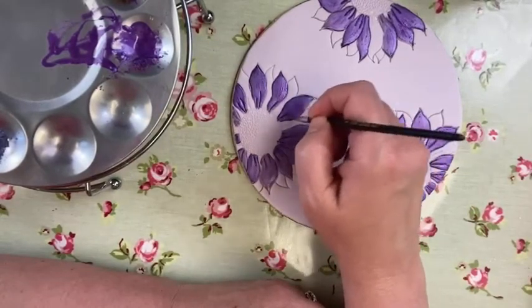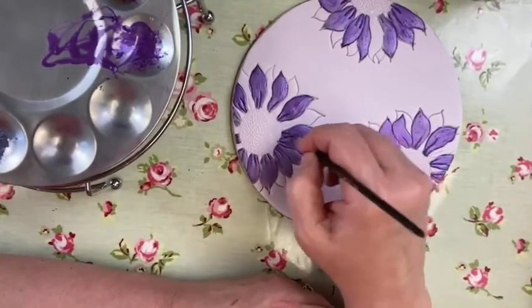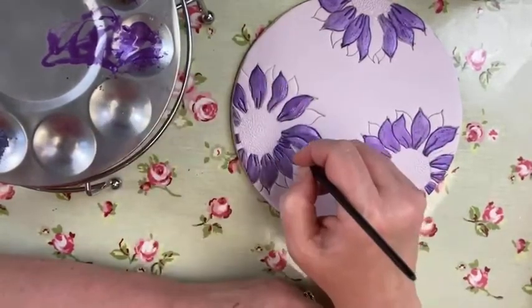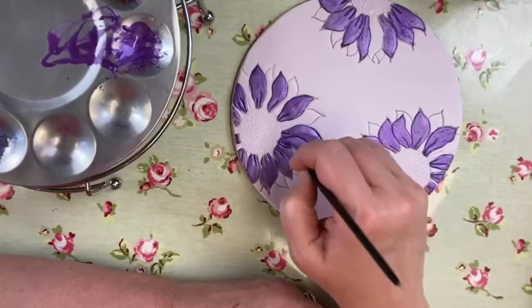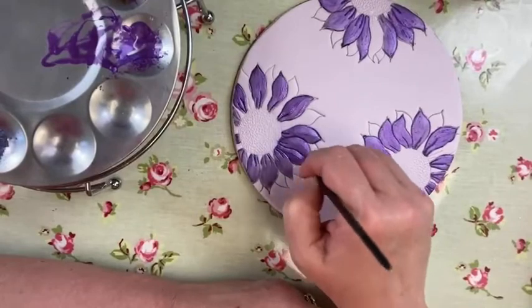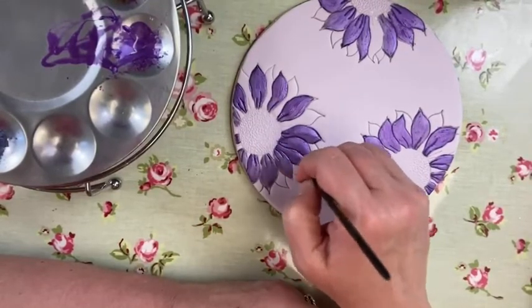Yeah, it's a very nice colour. Round we go. I've got another mould that I'm going to use these dusts on next week.